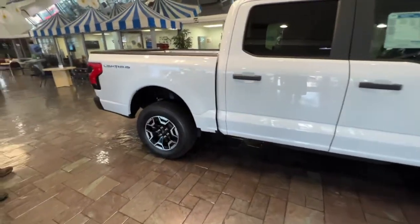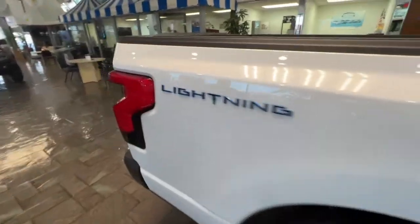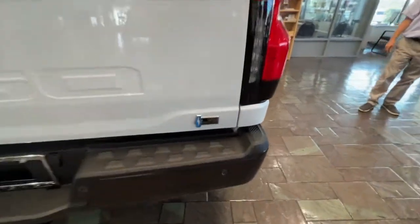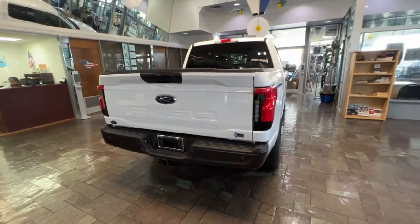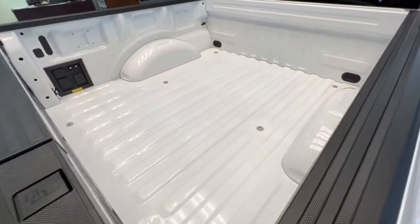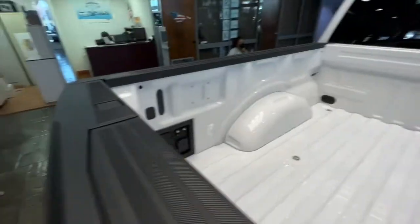I love the wheels. The lightning badge on the back looks super cool. The taillights are really cool — they pop out and are kind of 3D. It still looks like an F-150, but the little subtleties — the lightning badge, taillights, headlights — you can definitely tell this is not your standard F-150.